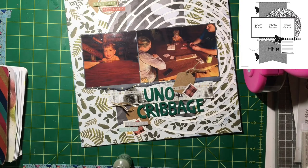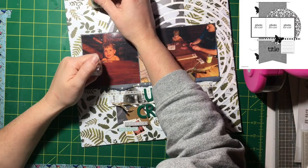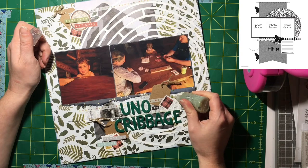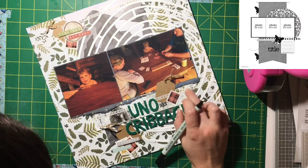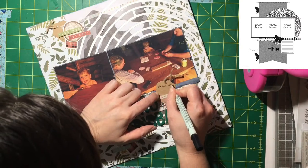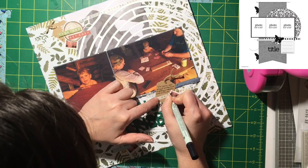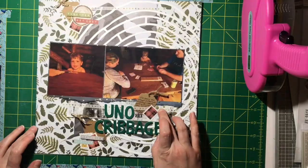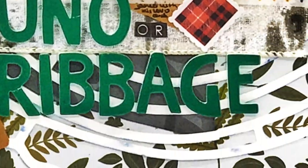That photo of him on the left looks just like a photo of his father — they are clones. So I layered element stickers, letters, and those stamp stickers, because I never know what to do with them. I journaled on the little tag right there, just talking about cribbage. And that's it! Check everybody else out down below, thanks for watching, and we'll see you tomorrow — bye!